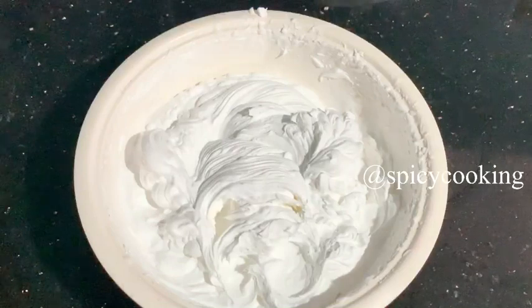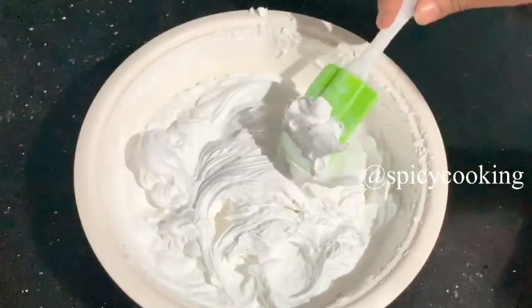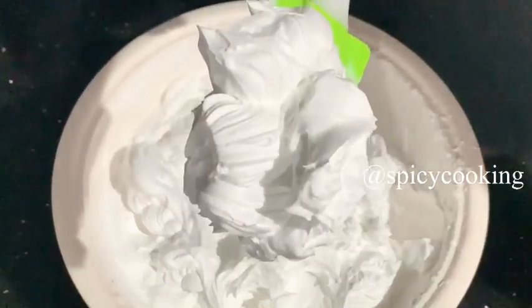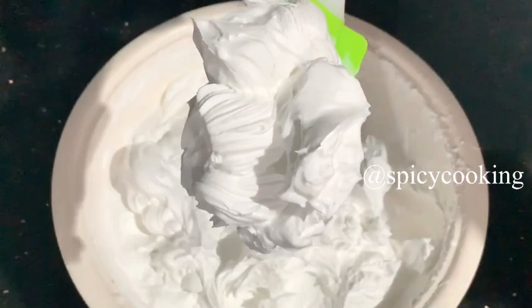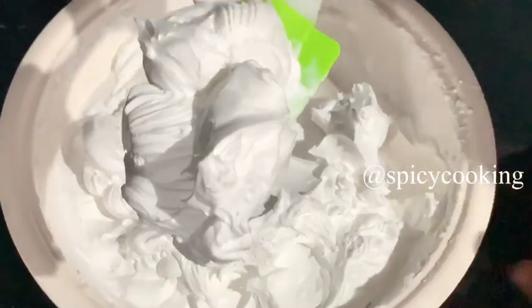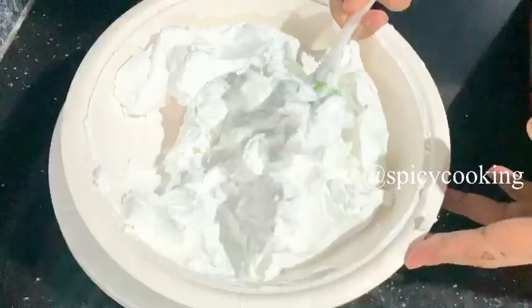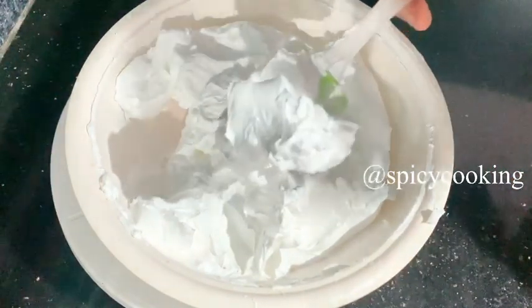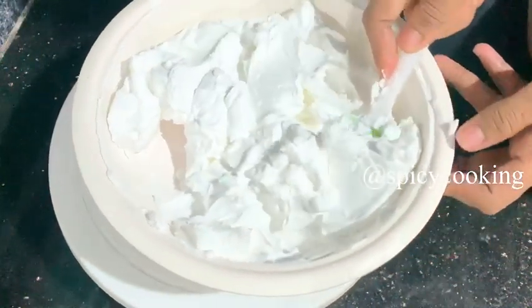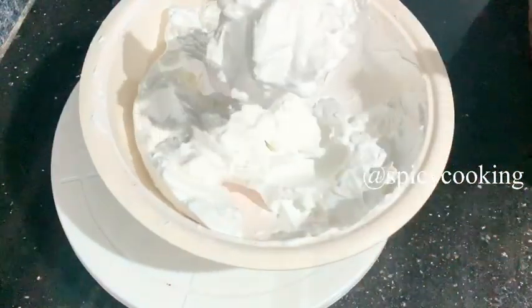I will use cream to fill the surface, which takes a long time. When I have creamed it, I don't want to go ahead and fill it all. I will use the cream to cancel the rough parts. If I place the cream on the outside, I have to set the frosting and finish the surface smoothly on the outside.